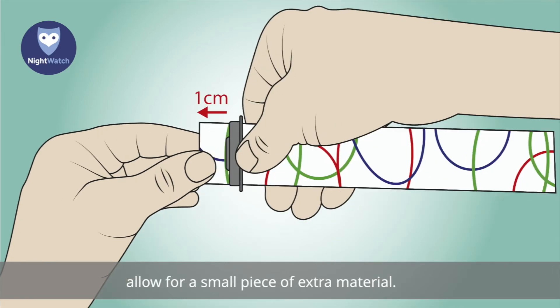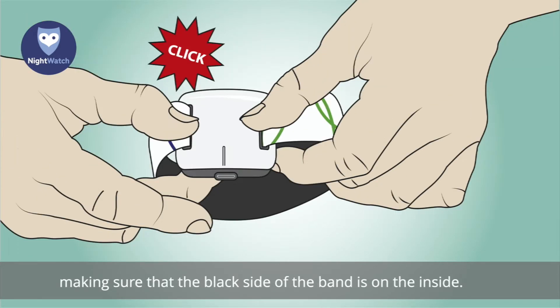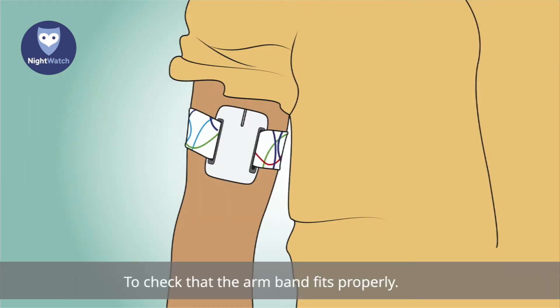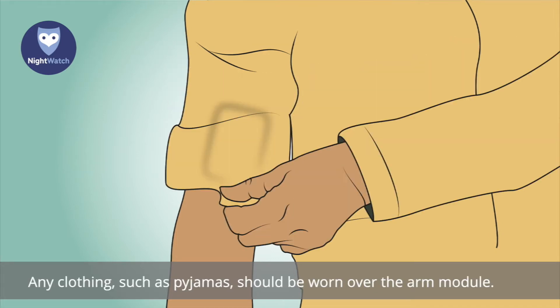Make sure the protruding part of the clip faces upwards and push the band through both clips, allowing for a small piece of extra material. Then snap the clips onto the white side of the arm module, making sure that the black side of the band is on the inside. Any clothing, such as pyjamas, should be worn over the arm module.